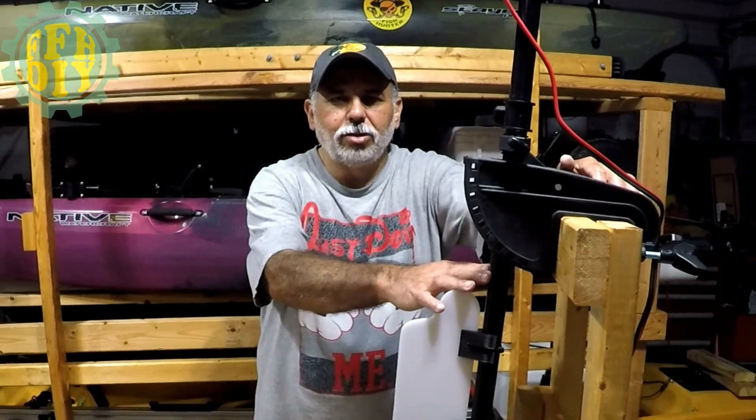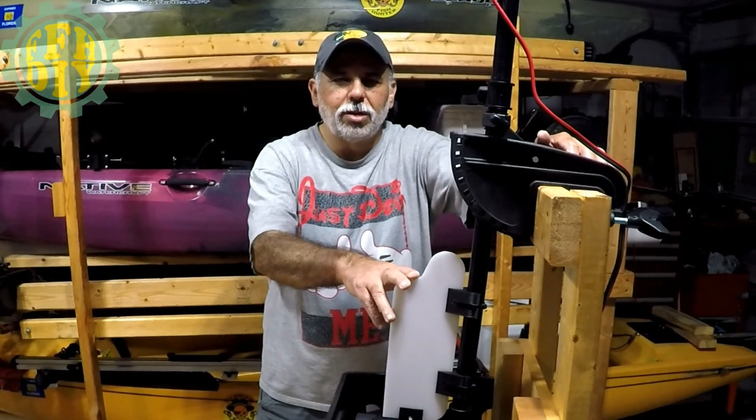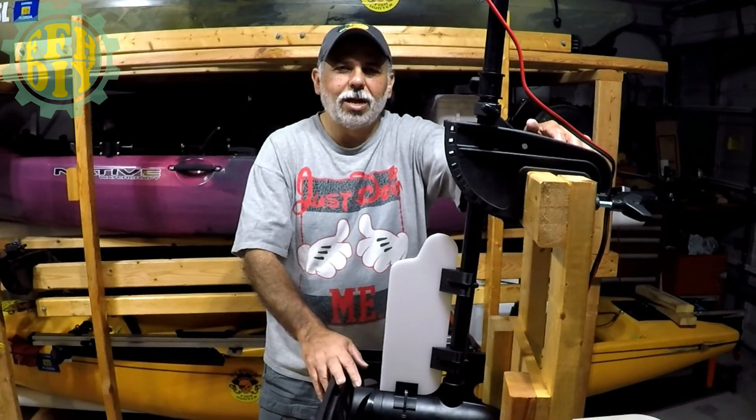Hey guys, welcome back to the channel. I've got a new DIY today for you guys, and it involves adding a rudder to your trolling motor — whichever trolling motor that may be. This one is specifically going to cater to trolling motors that have at least a 1/8-inch shaft, and it does involve some 3D printed parts. It's a simple project; it shouldn't take you longer than 15 minutes to mount. So with that said, let's go ahead and proceed on to the video.